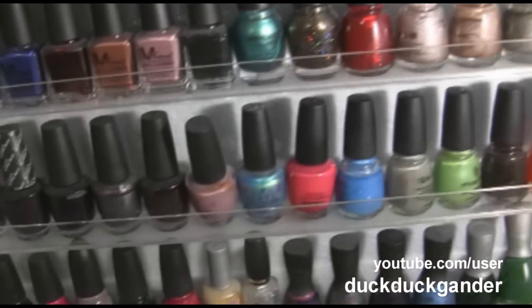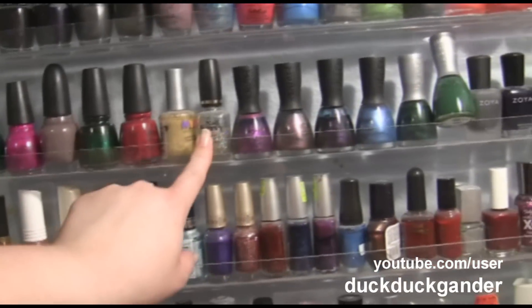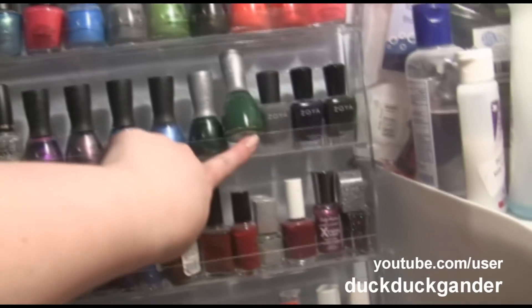Finger Paints — I think that's what that is. Sinful Colors. Another Sephora for OPI. China Glaze. NYC. I'm not sure where I got this one — Nail Savvy. All my Nubar. My Zoya.